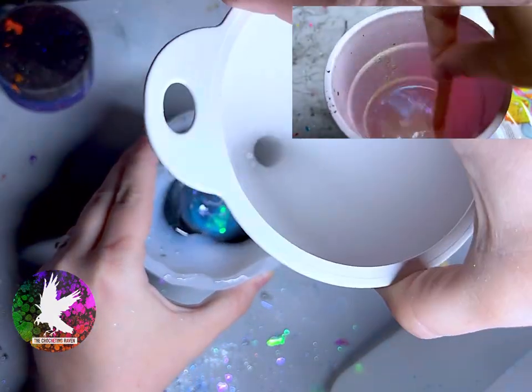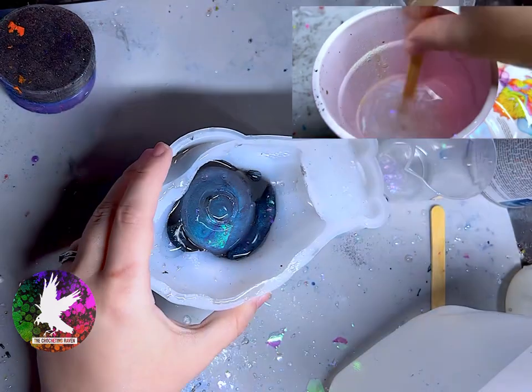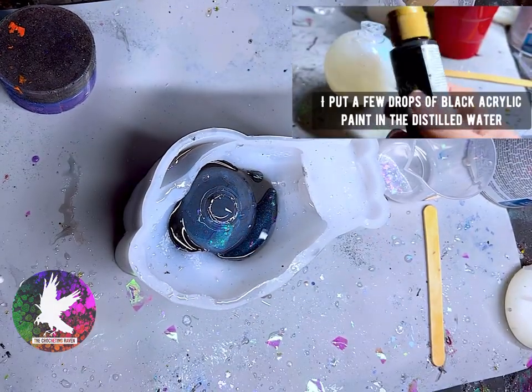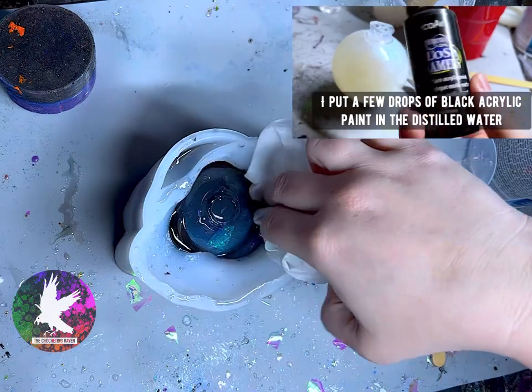I also linked all these supplies down below. A little bit about me — I am clumsy as heck, so here I am again spilling water everywhere. Make sure you dry that up.